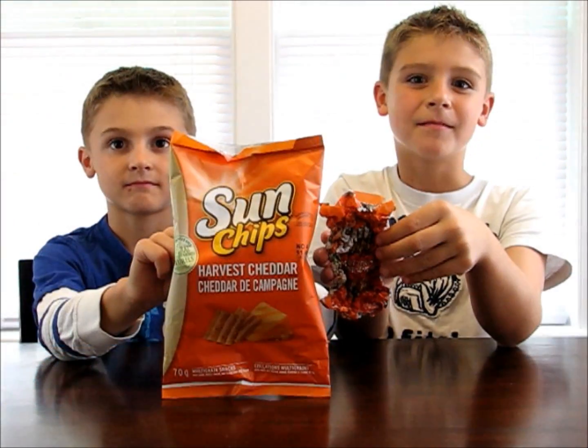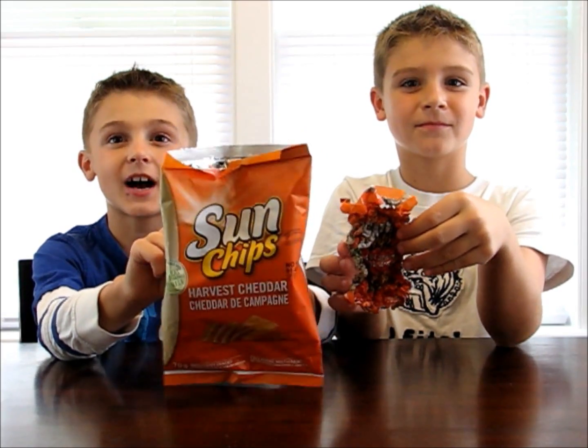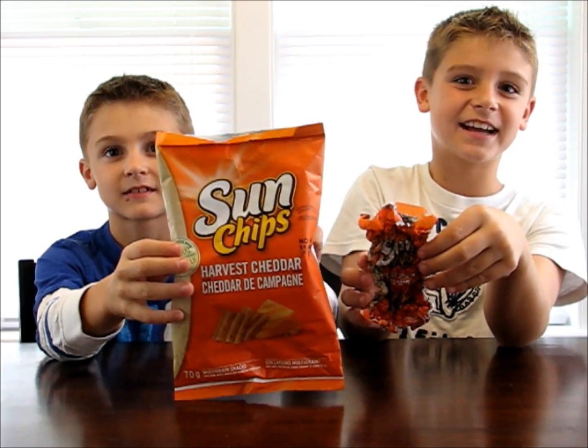And there you have it — your shrunken Sun Chips bag. Thanks for watching, and thanks for the idea, Michael.